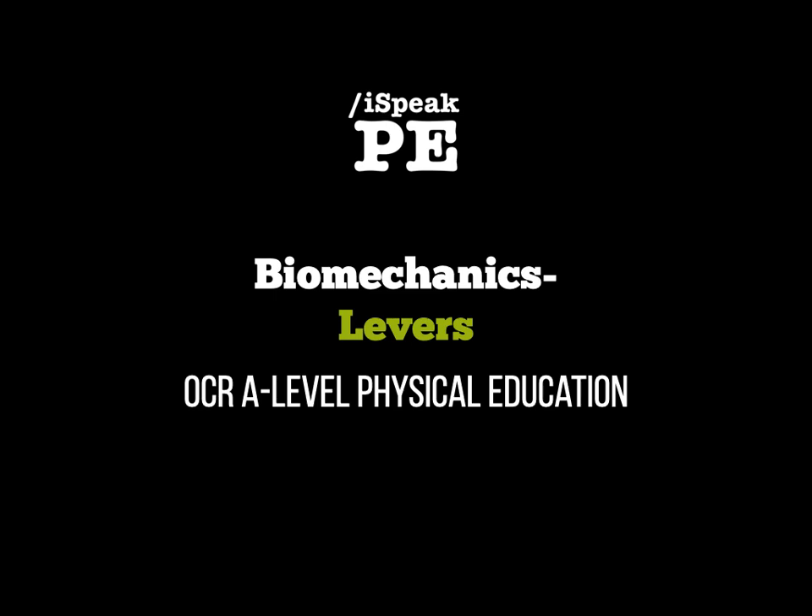Hello again folks and welcome to a screencast on biomechanics. In this particular screencast we're going to be looking at levers and lever systems.